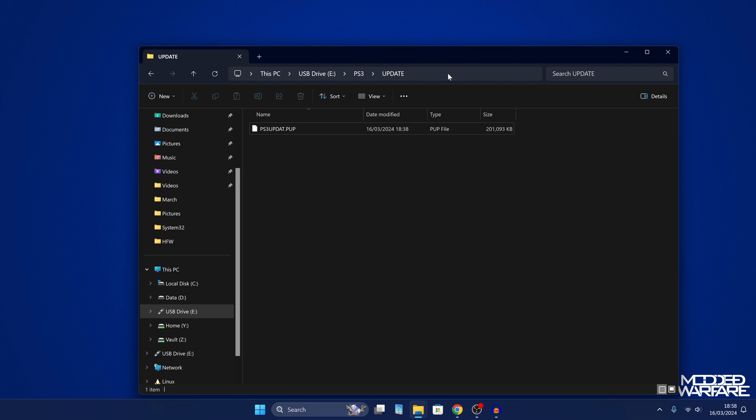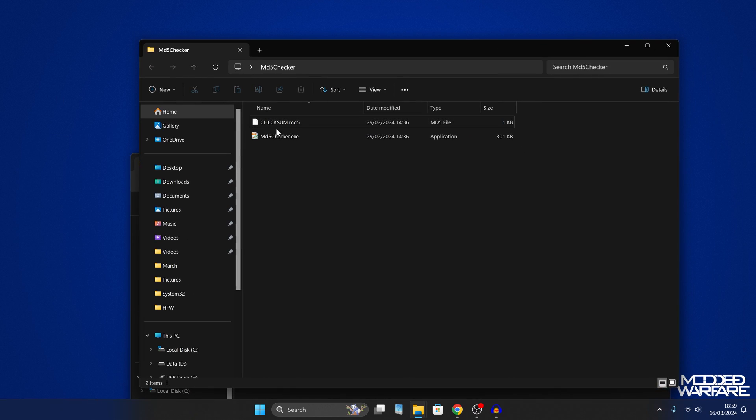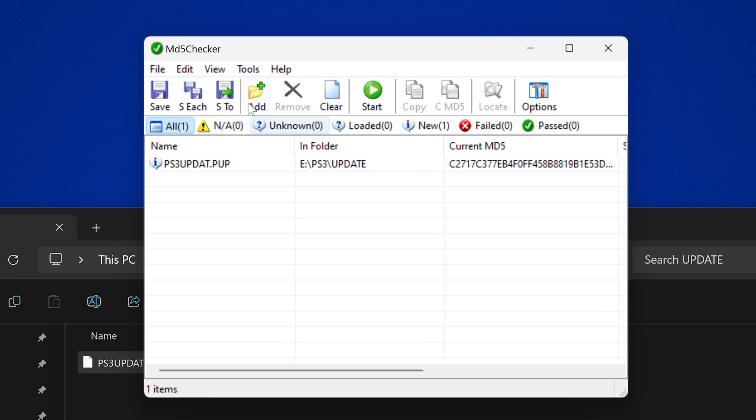The last thing we need to do is verify the MD5 hash — you want to do this once it's copied to the USB drive. We're going to run our MD5 checker that we downloaded, then we're just going to drag the update file from our USB drive into MD5 checker.